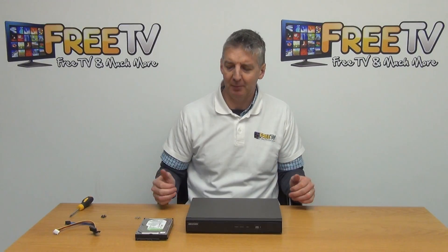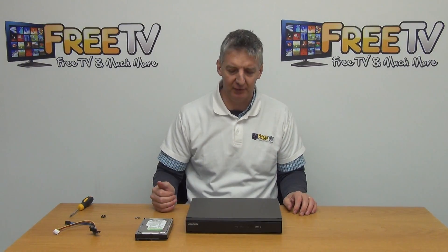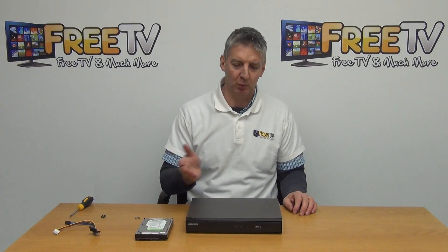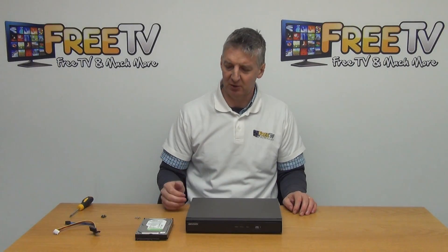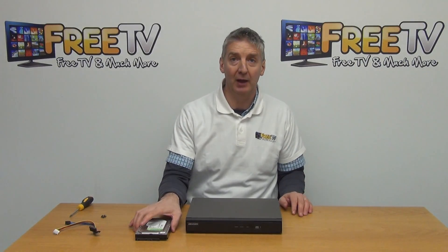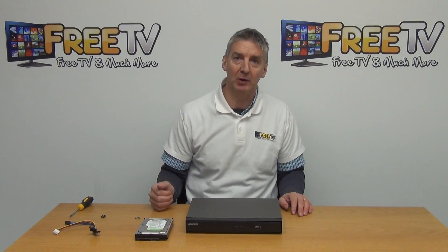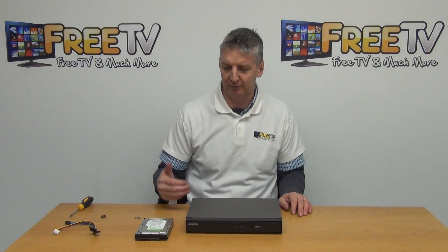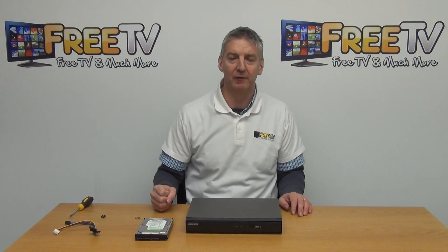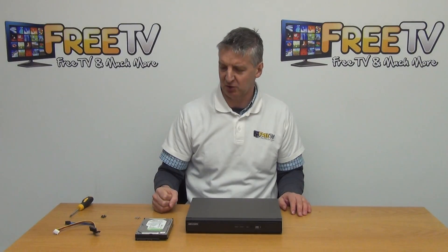I'm going to cover the topic of how to mount an internal hard drive into your HikVision DVR. If you're using a 4 or 8 channel version, whether it's the Turbo 2 megapixel or the 3 megapixel, it can hold a total of one hard drive up to 6 terabytes. The 16 channel version of the 3 megapixel will hold two drives, or a total of 12 terabytes of storage capacity.